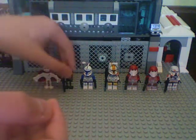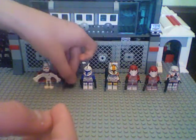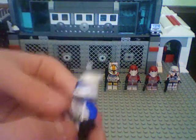Next is my Commando Droid. I just painted him black with black paint — before he was Sharpie. He has yellow eyes, so that's cool.